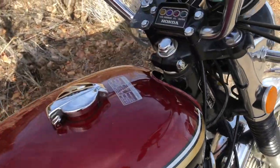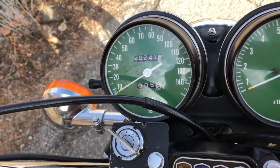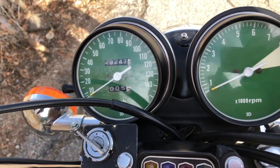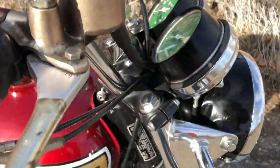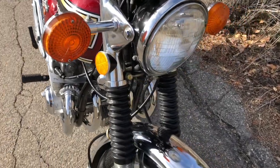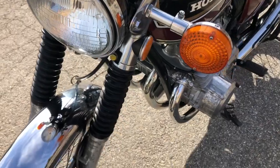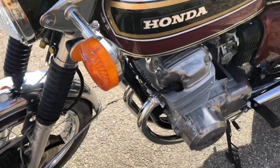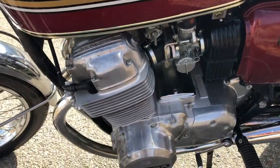It's got 29,247 miles on it. I am certain that is original mileage. Everything works as it should — starts, shifts, clutch, all the lights, everything works as it should. There is one thing that works, but it's not exactly as the factory intended.